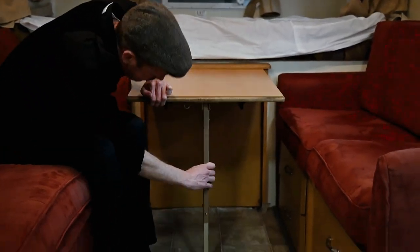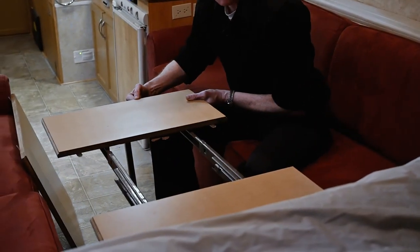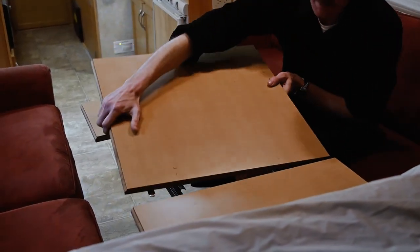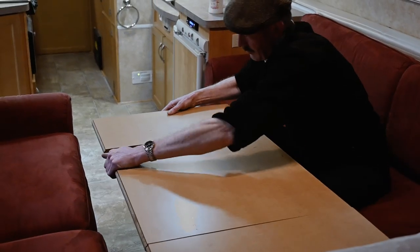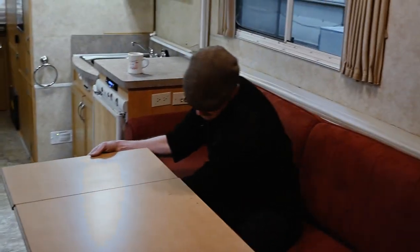We just take this leg, set it down, and we have a small table. And another feature which I wasn't really aware of is that we can add a giant leaf to this table, like so. And now we're ready for Thanksgiving.